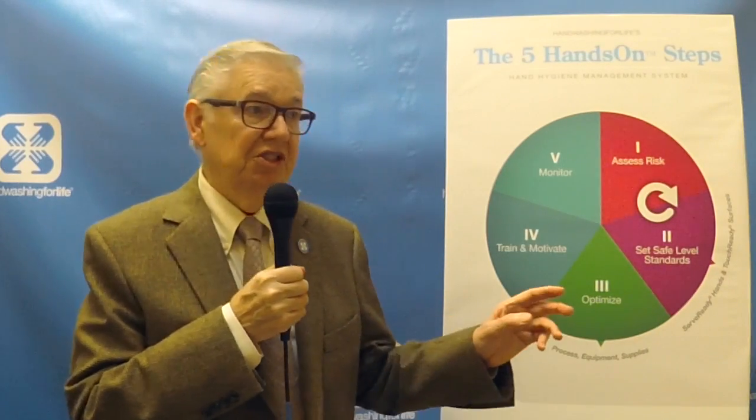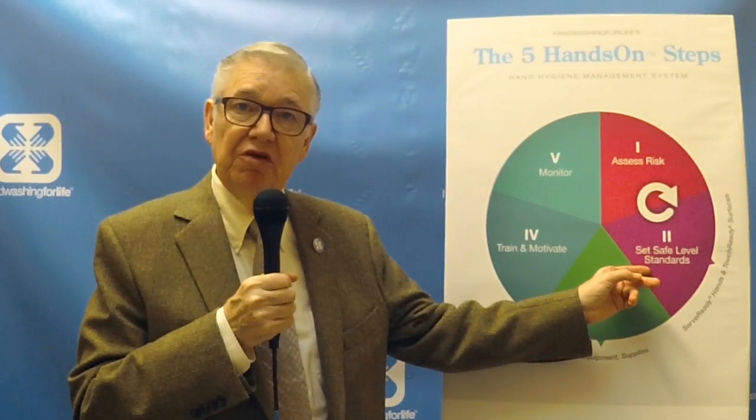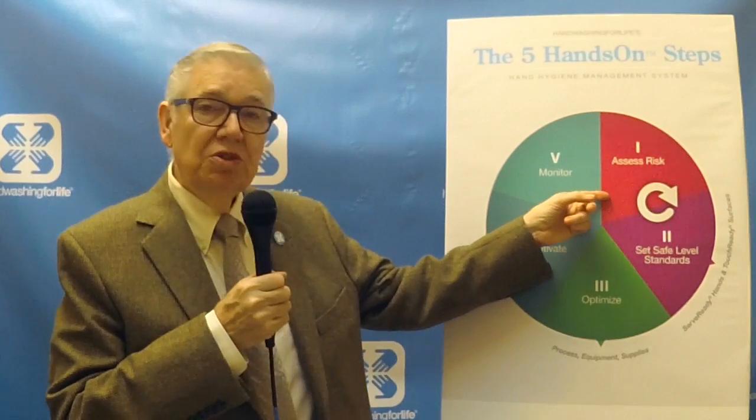Hello, my name is Jim Mann. I'm the executive director of the Handwashing for Life Institute. We're here today to talk about an important aspect in getting a safe level of handwashing: setting the frequency levels and agreeing on how often staff should be washing their hands. We look at that in the context of the hands-on system, our five-step logic that always starts with assessing the risk. We want to be sure our hand washes are risk-based.